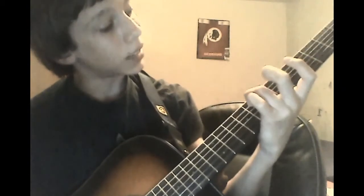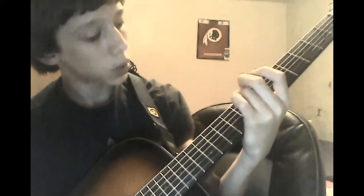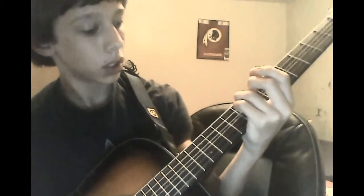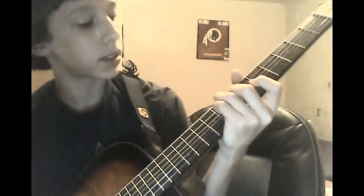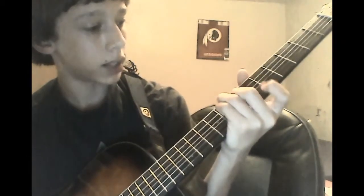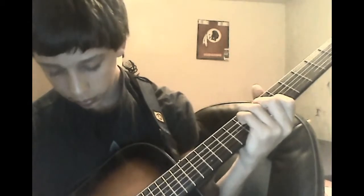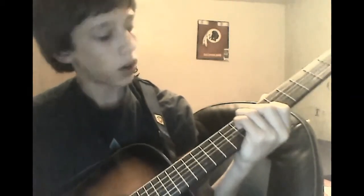And then after that, you're going to take your ring finger and bring it down to the eighth fret. Take your pinky and put it on the eighth fret of the fifth string. Then bring your pinky down to the fourth string, eighth fret. Take your middle finger and put it on the seventh fret of the third string. Then take your index finger and put it on the sixth fret, second string. And you're just going to play all the way down from the fifth string — five, four, three, two.